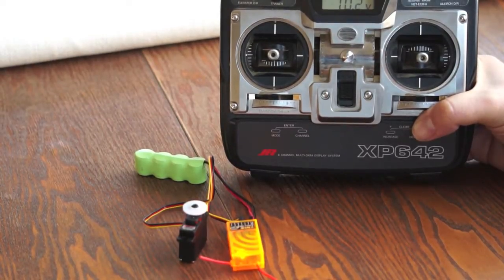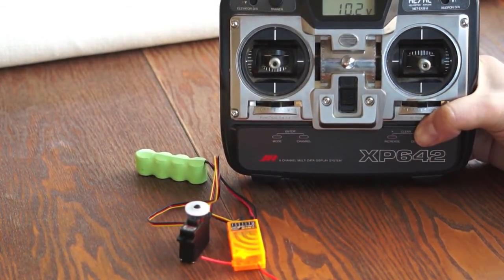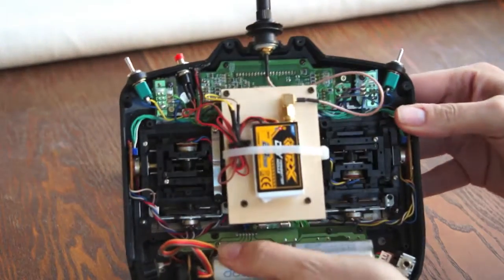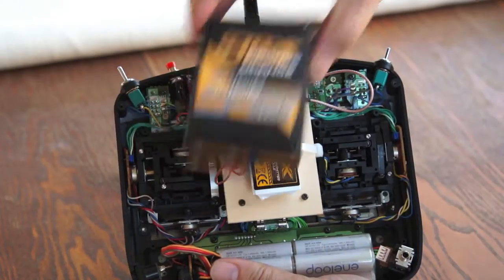I've just converted my JR-FM radio to 2.4 GHz. As you can see, it's currently bound to an orange DSM-2 receiver and I want to show you how simple it is to do it yourself. This is what it now looks like on the inside. This is what I purchased from Hobby King — it's an orange transmitter module, do-it-yourself version.